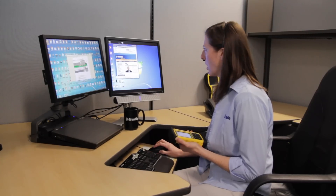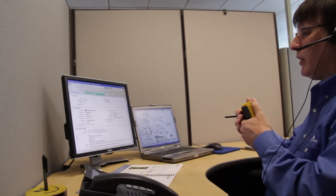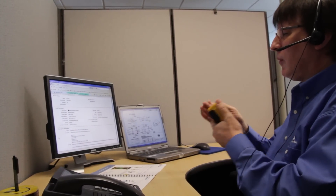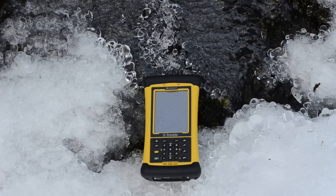Our research and development team and our technical support group are based out of Oregon. They are available to provide both end-user and developer support. The Trimble Nomad — ready to meet your demanding outdoor computing needs.